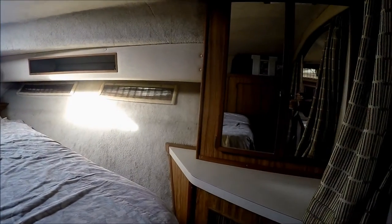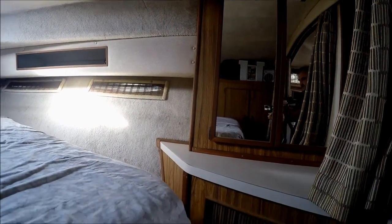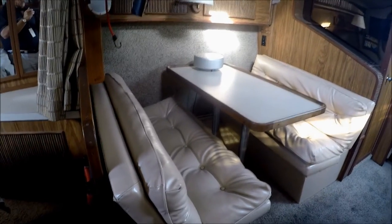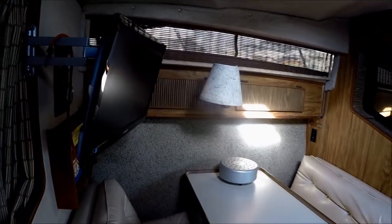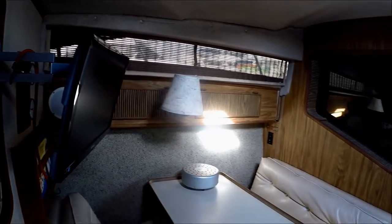And then off to starboard, we have yet another mirrored hanging locker with drawer storage underneath. We've got our booth style dinette, more gunnel storage, and our flat screen TV on a swivel so we can view her from any place in the boat.